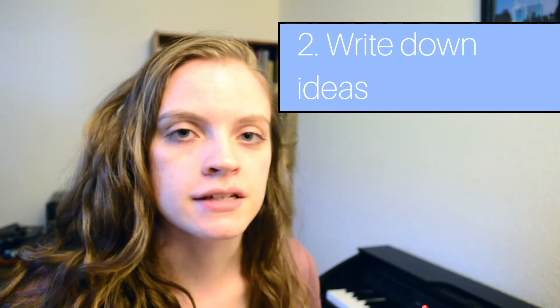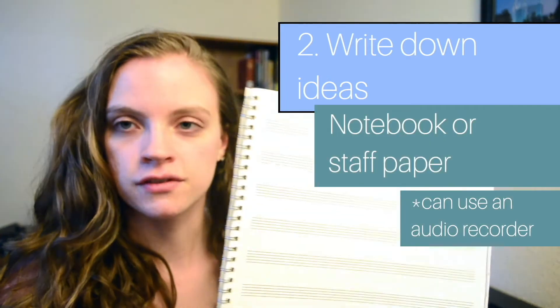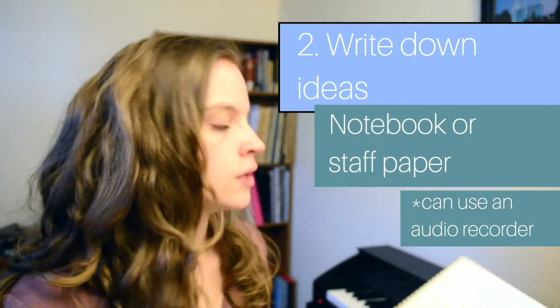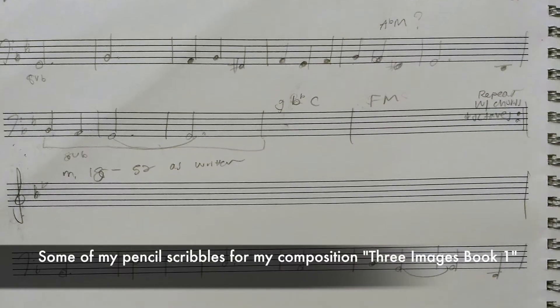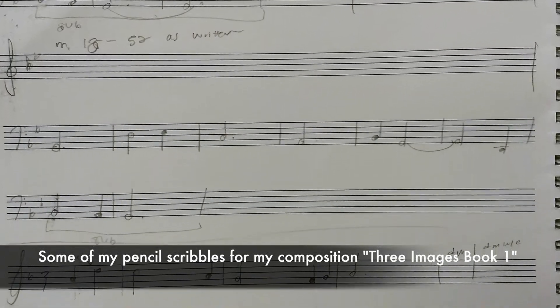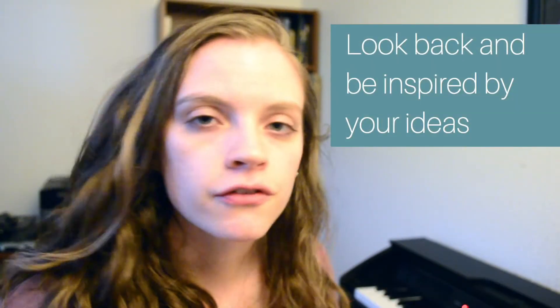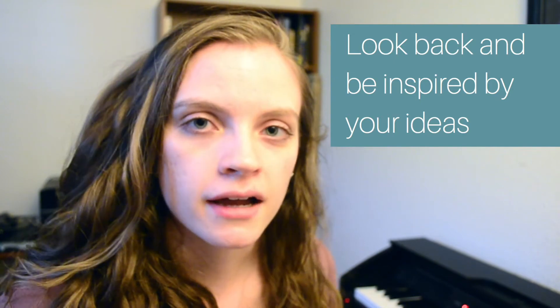This is so important because you don't want to forget. I have a notebook of staff paper that I keep right here by my piano, and a pencil that I always keep handy so that as I'm playing, improvising, or composing, I can write down the ideas I have. If you don't record your compositional ideas you're not going to be able to use them later because you might forget them. And here's a bonus: if you keep a record, in the future even after you're finished with this piece you can look back and be inspired by the stuff you've written already.